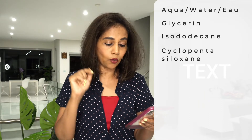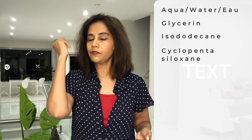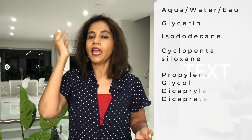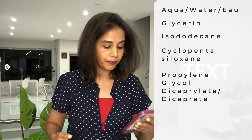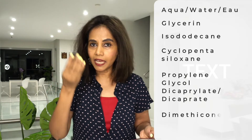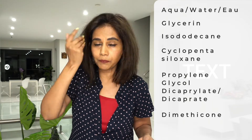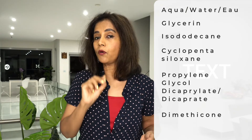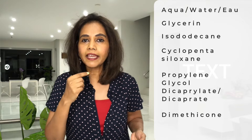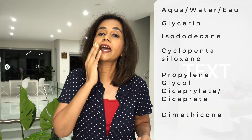Next you've got propylene glycol dicaprylate. This is also an emollient — it forms a thin layer on top of the skin, fills up all the rough patches, and gives it a nice smooth feel. And then you've got dimethicone. Dimethicone also gives a nice slippery feel to the product, and it's also an emollient, meaning it forms a thin layer on top of the skin and fills up all the rough patches.